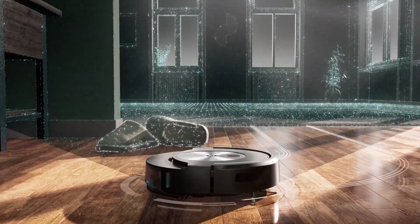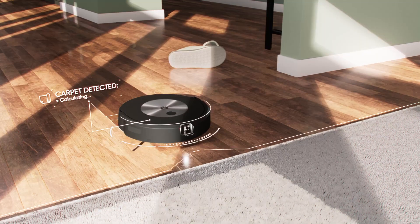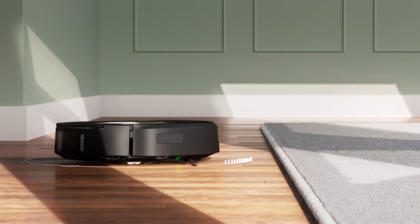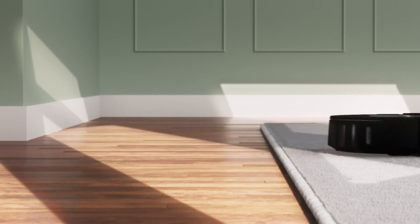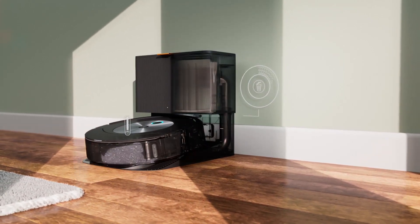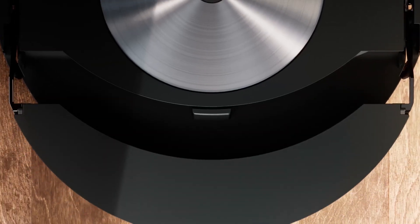The Roomba J7 Plus has a round shape and a rubber brush that can handle different floor types and pet hair. It also has a dirt detect sensor that can identify high traffic areas and clean them more thoroughly. The Roomba J7 Plus costs $849, and you can find more details about it on the iRobot website.